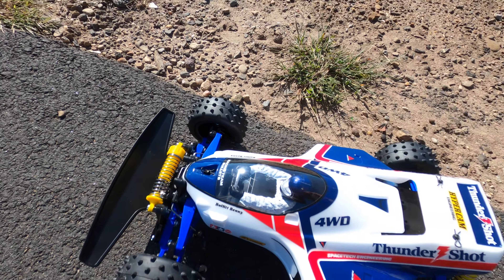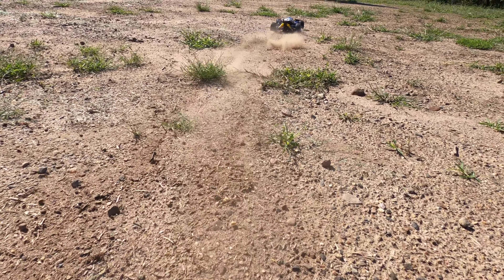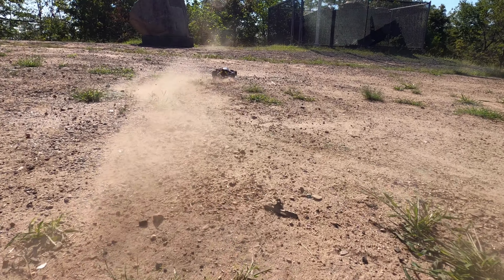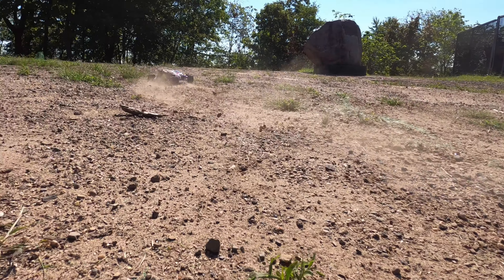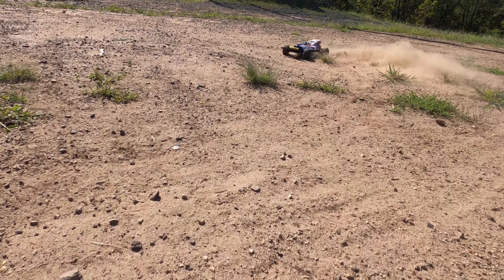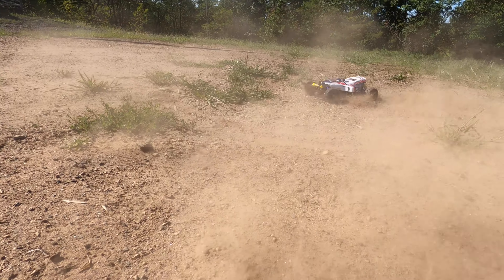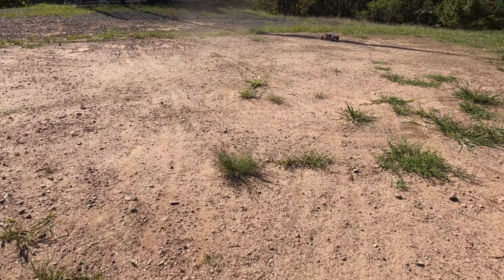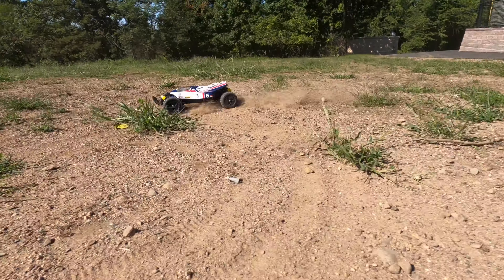There it is — you can see it — the first crash. My fault, dang it, scratched it up. All right, here goes nothing, let's give it a whirl. Pretty quick — there it is!